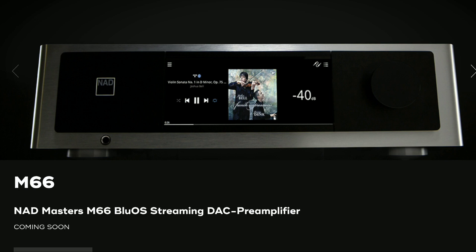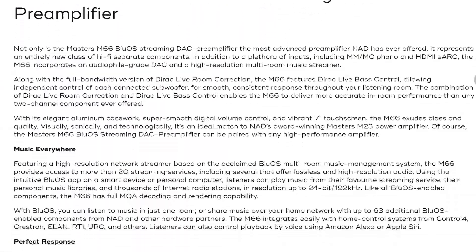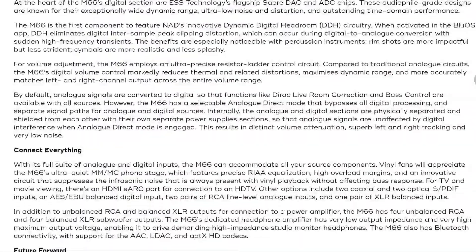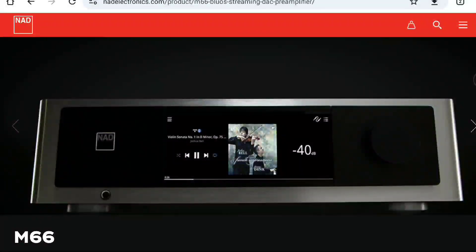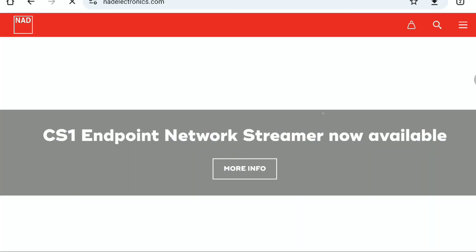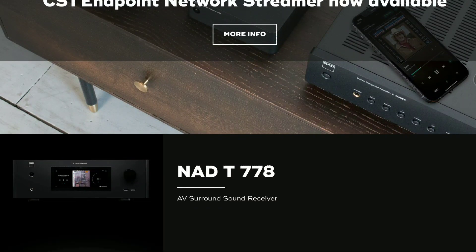This new M66 BluOS streaming DAC pre-amplifier is one of the most premium products that NAD has worked on. They've been working on this particular unit for a very long time, and the result is that they've produced one of the very best streaming DAC solutions for audiophiles.